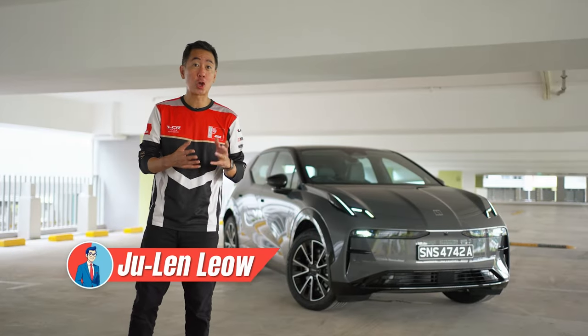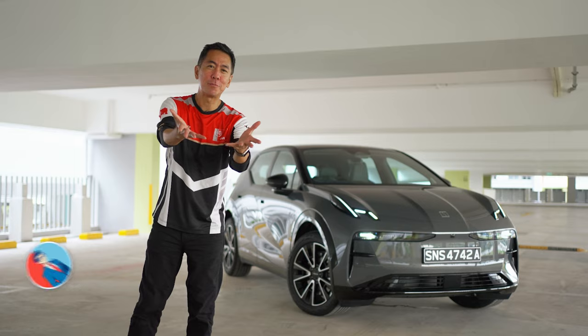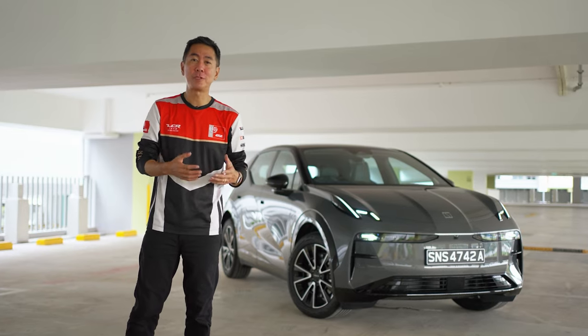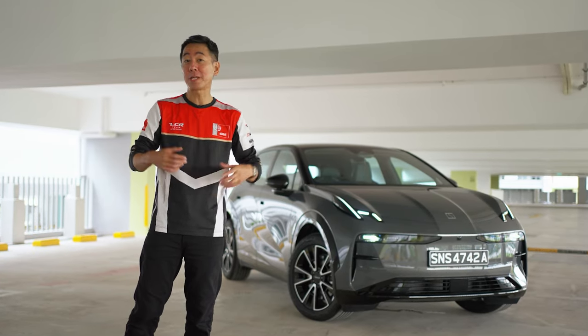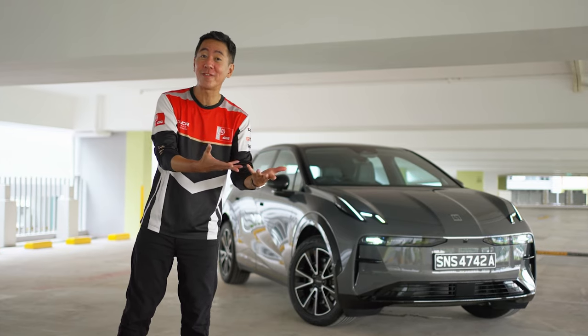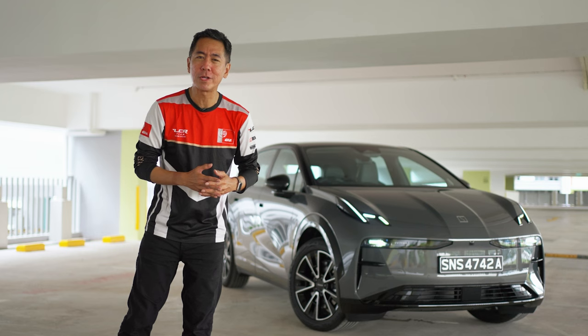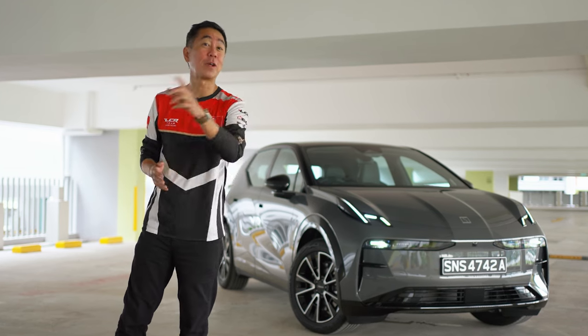Volkswagen, Audi, Skoda, Seat, BMW, Mini — why am I throwing all these brands at you? Well, because they're examples of car manufacturers who sometimes take the same ingredients but come up with different products with different flavors, and that's the case with this, the Zeekr X. So what are the ingredients and what's the flavor? That's what we're going to find out today.